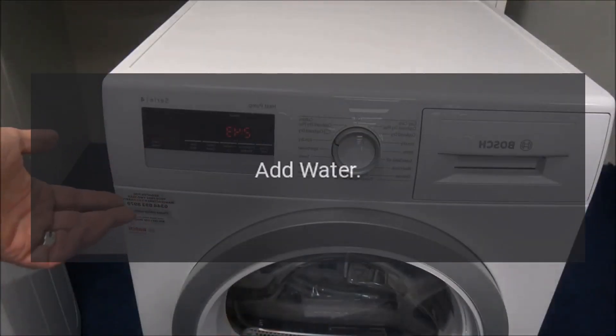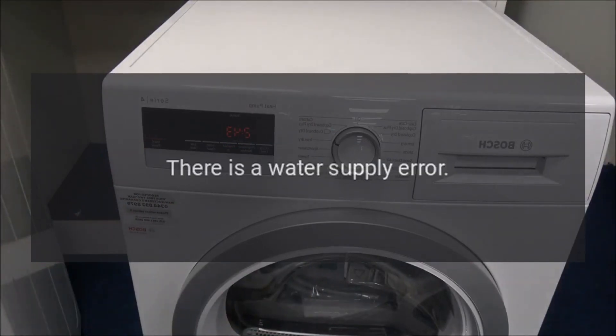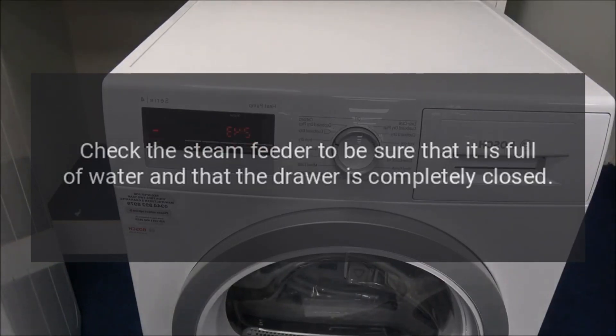Code: Add Water. Problem: There is a water supply error. Fix: Before using a steam cycle, the steam feeder must be filled with water up to the max indicator lines. Check the steam feeder to be sure that it is full of water and that the drawer is completely closed.